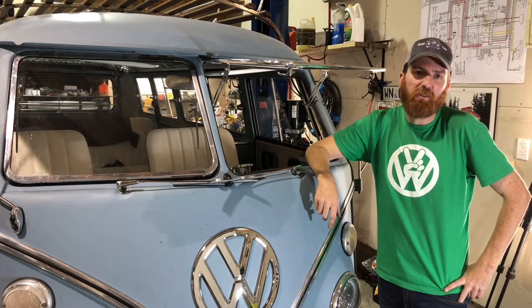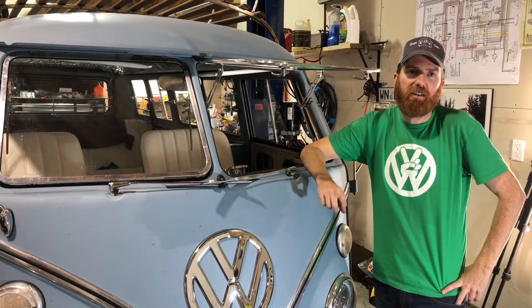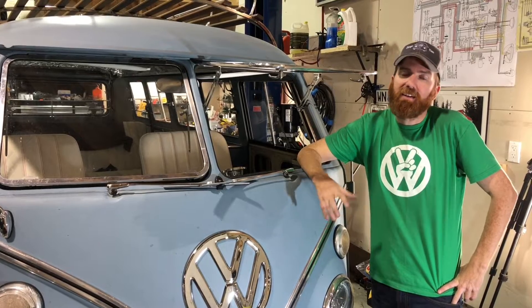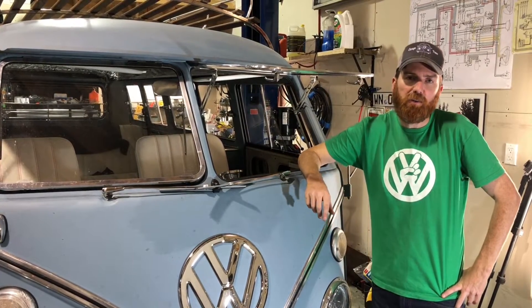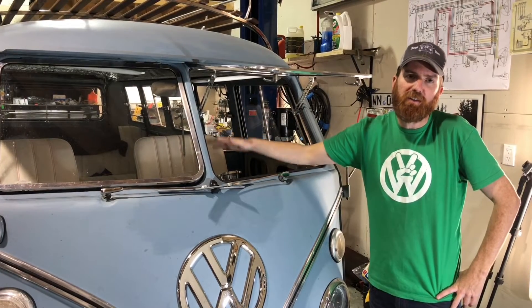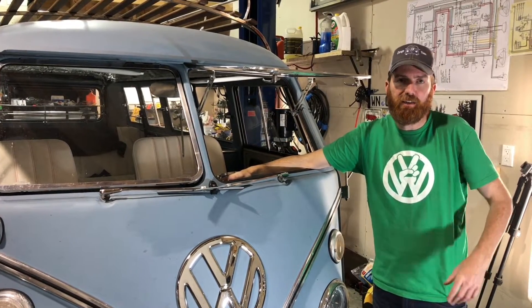Tonight on Garage Time we're going to go through the process of assembling and building a wireless horn for your Volkswagen bus. This is an option — or required — when you switch to the Creative Engineering Steering Rack kit with the solid shaft, so you can't run your ground wire up through the shaft. We're going to take you to the bench and show you how to set that up.